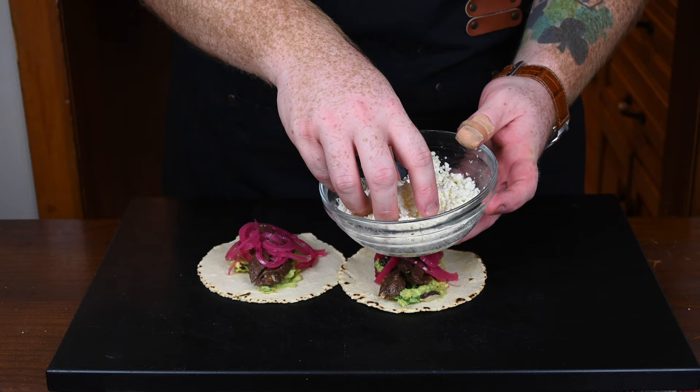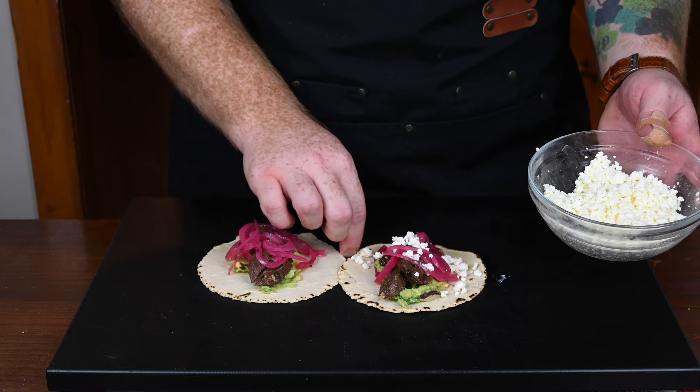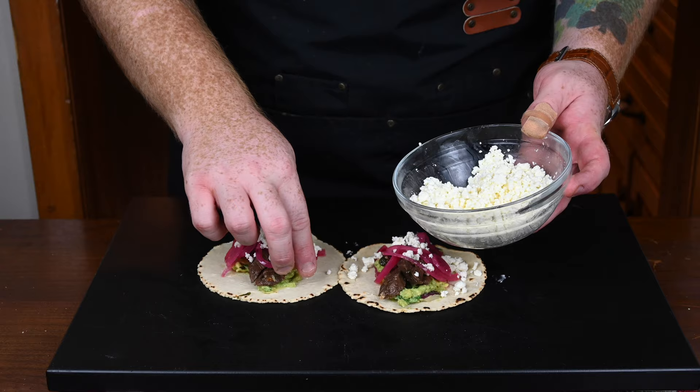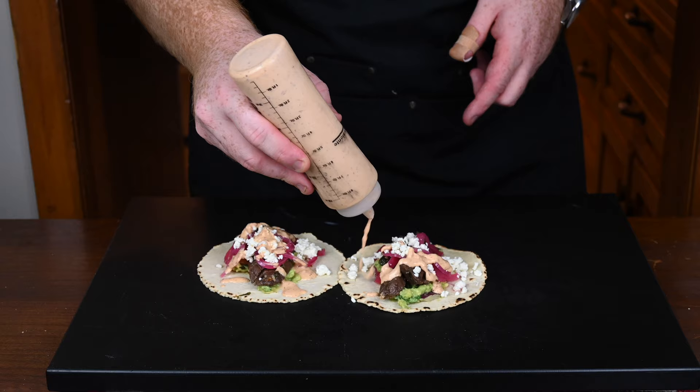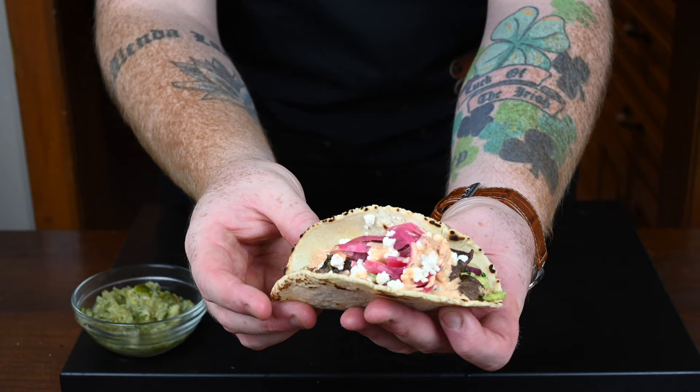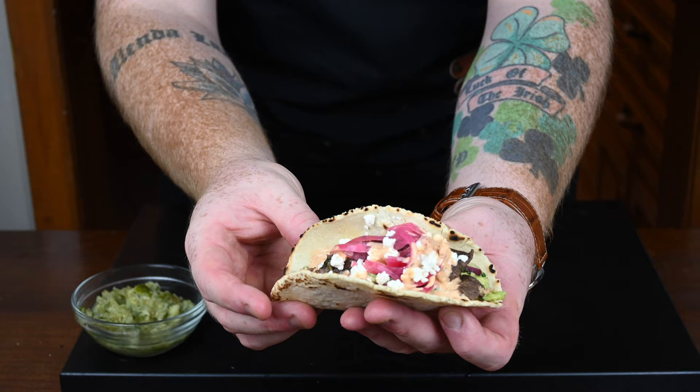Then it's time to add some cheese. I'm using feta — the reason why is because I couldn't find cotija cheese. Cotija cheese is very similar to feta in its consistency; feta has a more tangy flavor than cotija, but it's a good substitute if you couldn't find cotija like I couldn't. Once the cheese is on, it's time to add some of that chipotle sauce. Look at those tacos — those look awesome. Then I'm going to scoop myself out some of the salsa verde for my tacos, and it's time to go in for a taste test. Look at how picturesque and beautiful these are, and they smell so damn good.